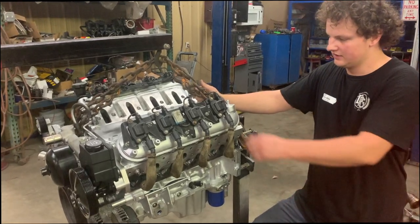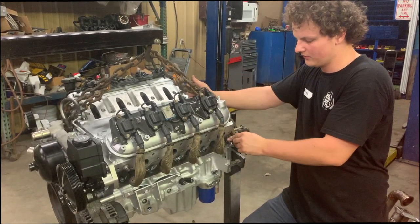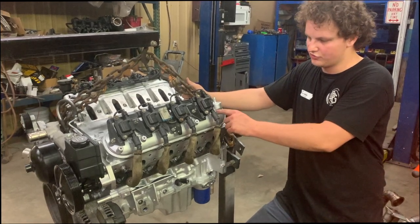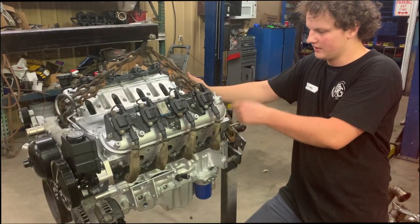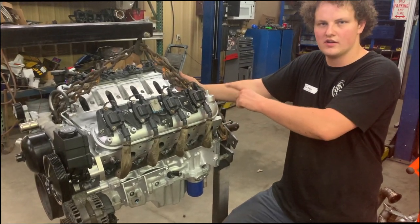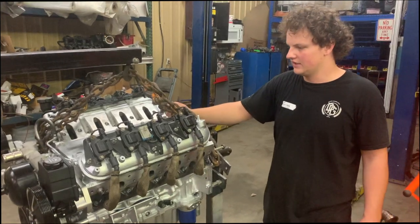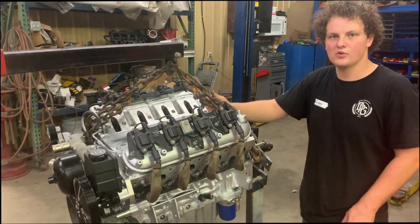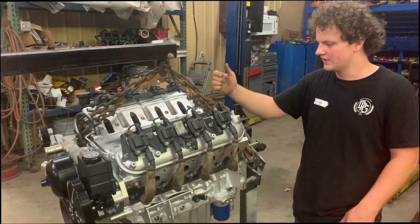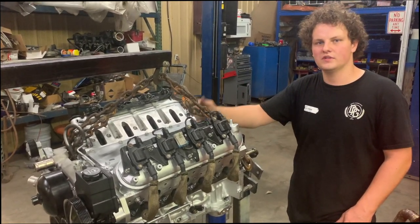Hope you guys enjoyed it. If you're skipping to the end, all we did was put fresh bearings in it, ARP Pro head studs with new BTR head gaskets, the trunnion upgrade on the rocker arms, chrome moly push rods with the BTR 660 valve springs, and the BTR Little John Motorsports Stage 2 turbo cam. It should be a pretty healthy build. We're going to be putting in a custom-made turbo kit with an S475 Borg Warner turbo and swapping it into our Datsun 280ZX, so stay tuned for that.